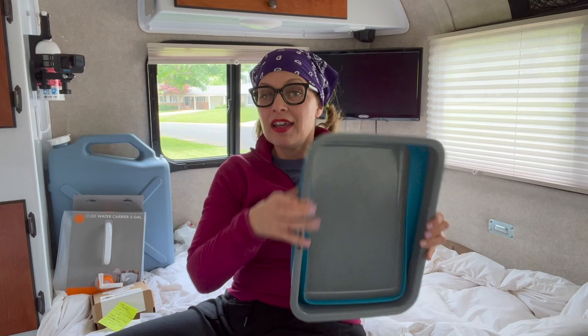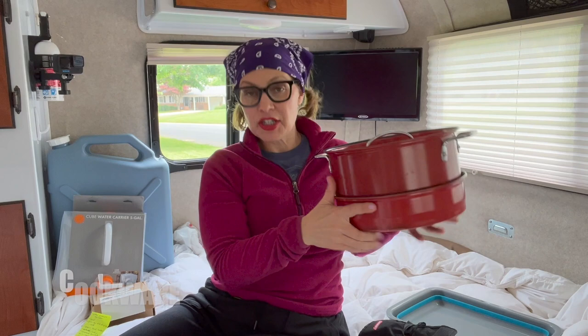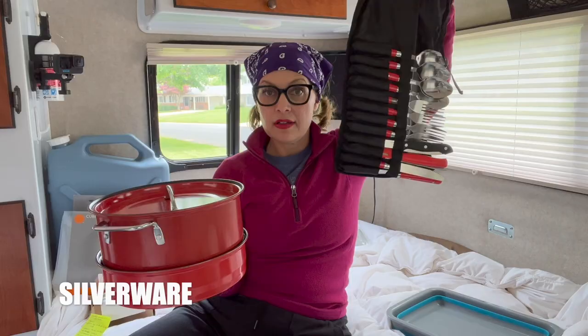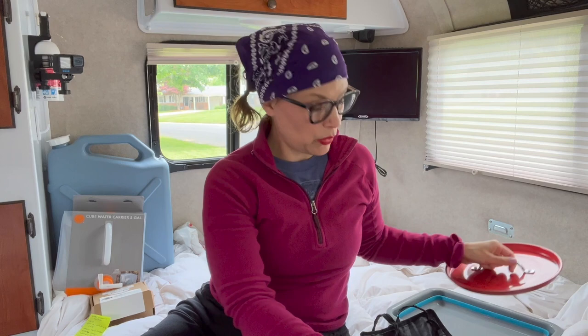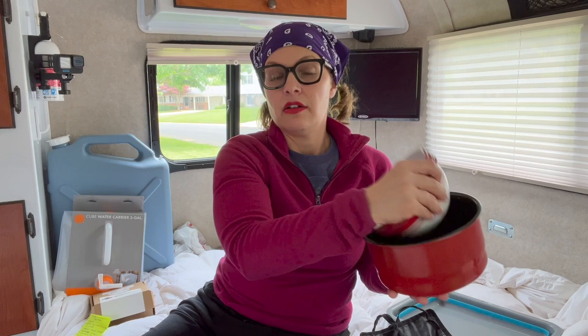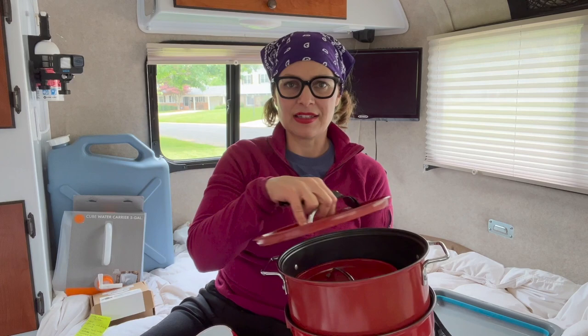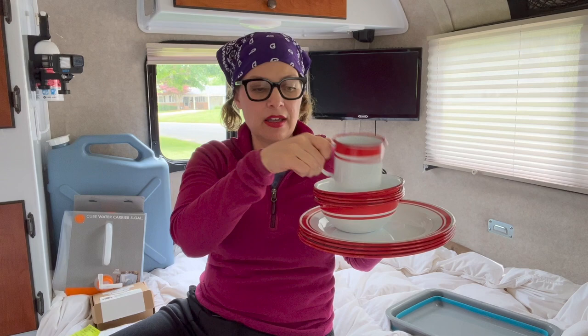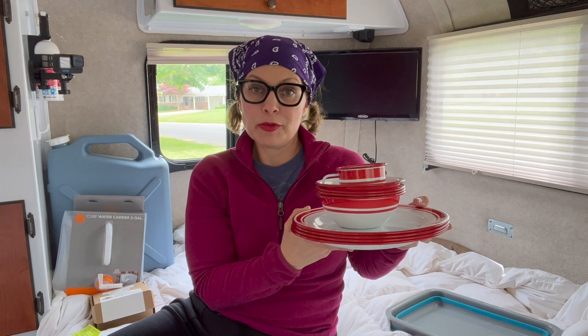The next essential is cookware — you obviously need things to cook with. This kit came all together and includes pans, enamel plates, bowls, and a set of silverware serving for four. We got the enamel plates as a wedding gift and they've lasted for years with no chipping. The kit has three pans and a hook for a handle. The silverware folds up and stays tight together, which I really like.